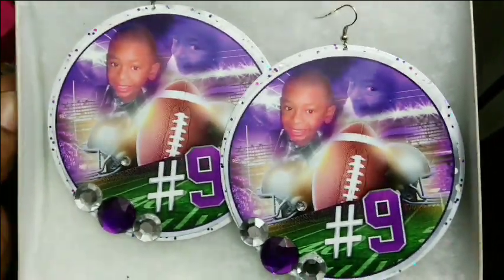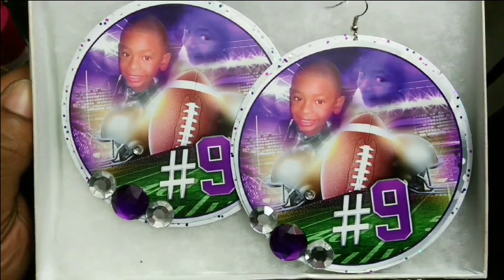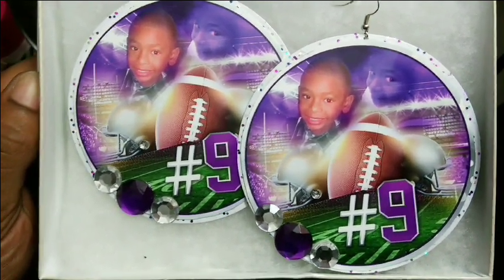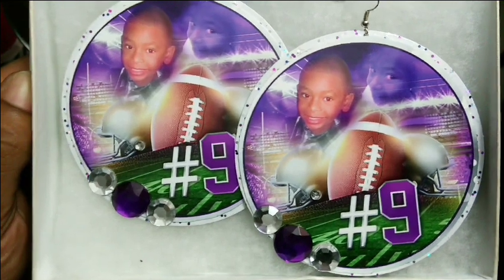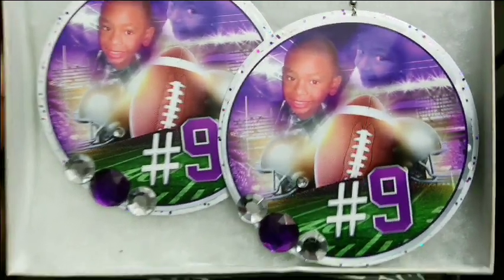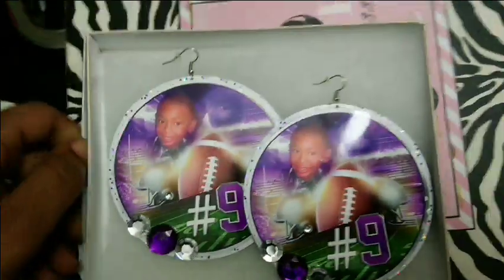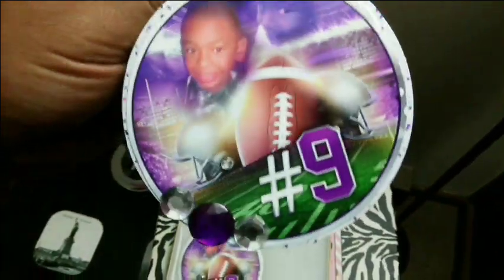Shantae emailed me yesterday and said she wanted a pair of custom earrings with her son's photos. She told me his team colors were a deep purple, white, and silver, and she also wanted his jersey number on there. She also wanted them round.